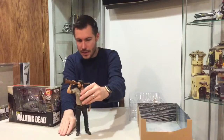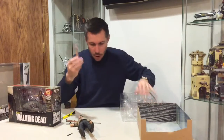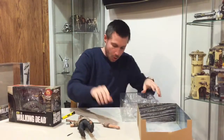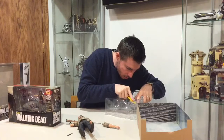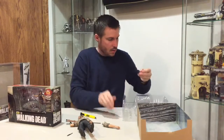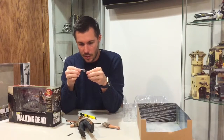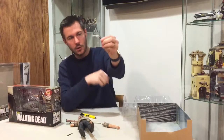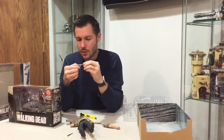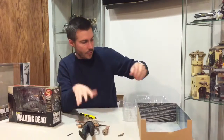He does come with one different arm, which is extended out, which you can replace to have him holding his legendary revolver that he uses in the show. It's an iconic weapon — your classic long barrel revolver. Even the gun metal and the washing on it just looks great. I'm so impressed with the quality that McFarlane Toys has on this 10 inch series. They also make a Daryl Dixon and a Michonne in this line, and possibly more.